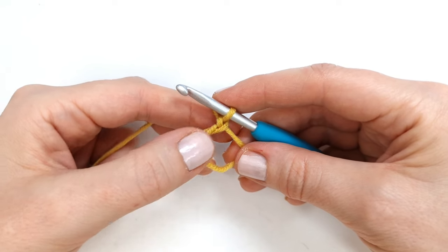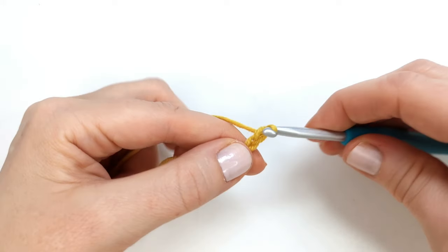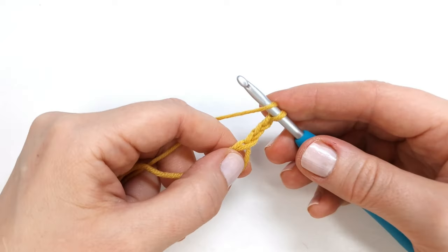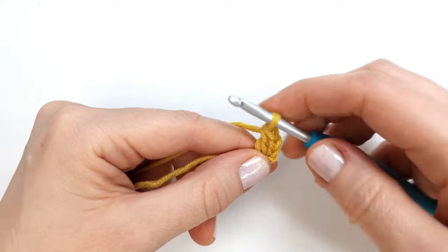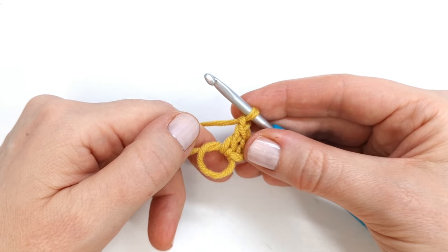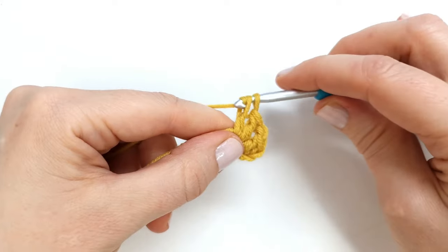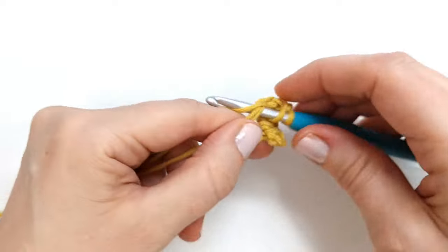Here's my magic circle and I already have one chain, so I'm going to make two more chains — yarn over and pull through, yarn over and pull through. These three chains will count as the first double crochet of the round. I'm going to make one more double crochet into the circle, then chain one, and make five more sets of two double crochet with a chain one in between, for a total of six sets of double crochet.